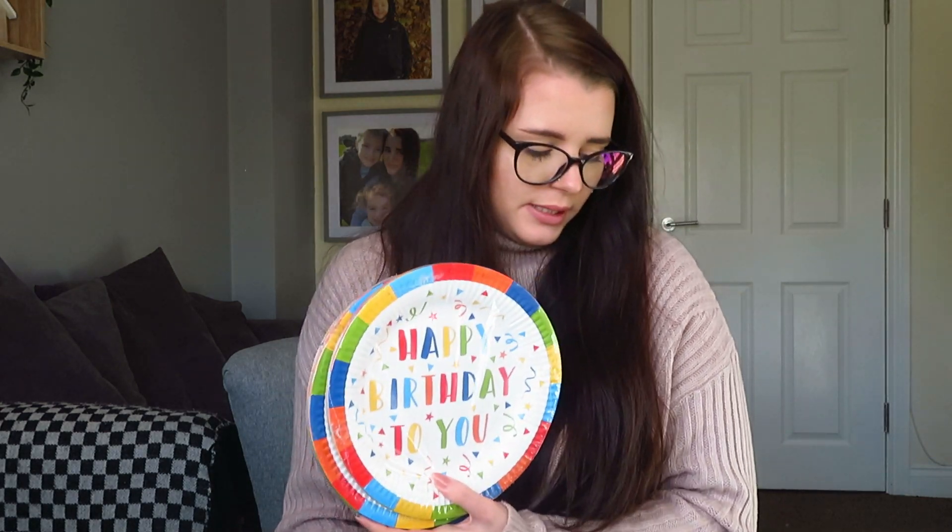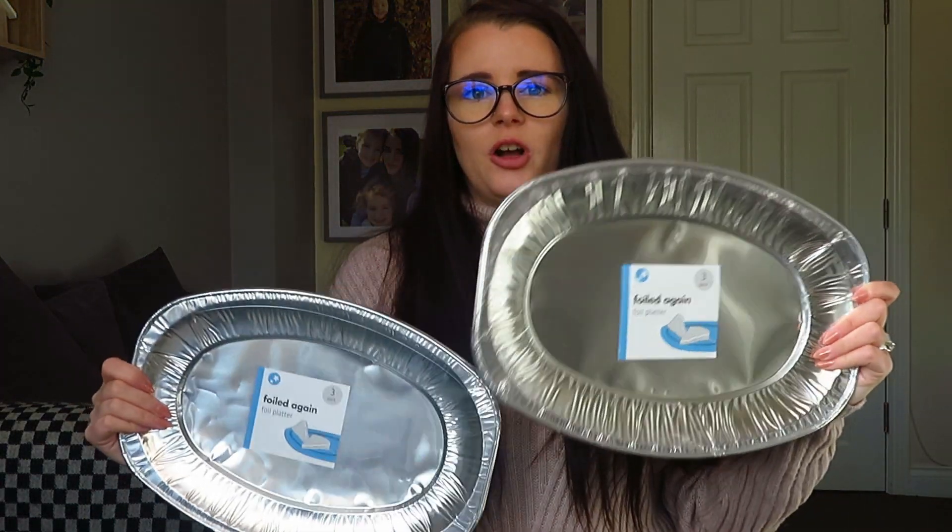I assumed the plates were 15 in a pack but there's 20, so I've got 60 plates - definitely don't need that many, but I've got some spare for birthday cake. Because the kids' birthdays are three days apart, Ava's birthday is one day, then the birthday party, then another day, and then Andrew's birthday - so I always use them for cake at home as well.